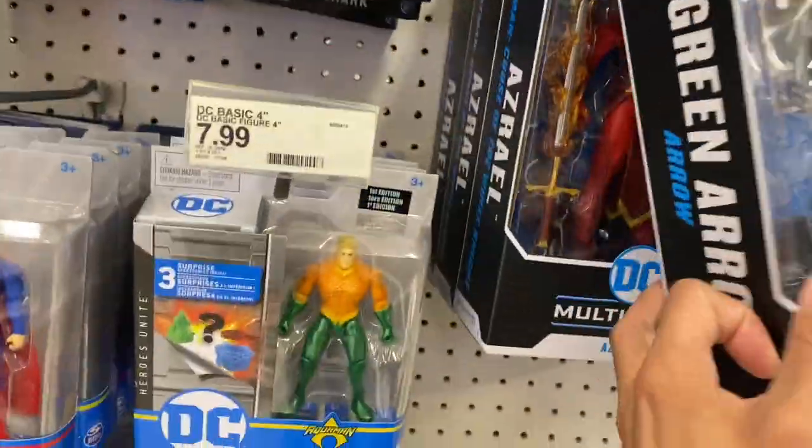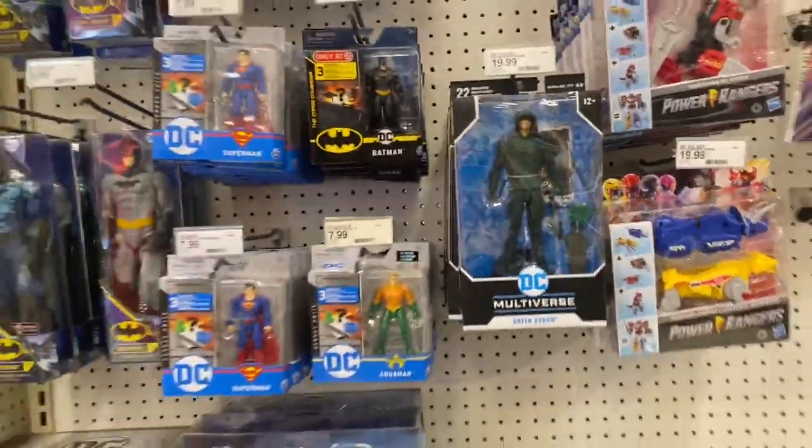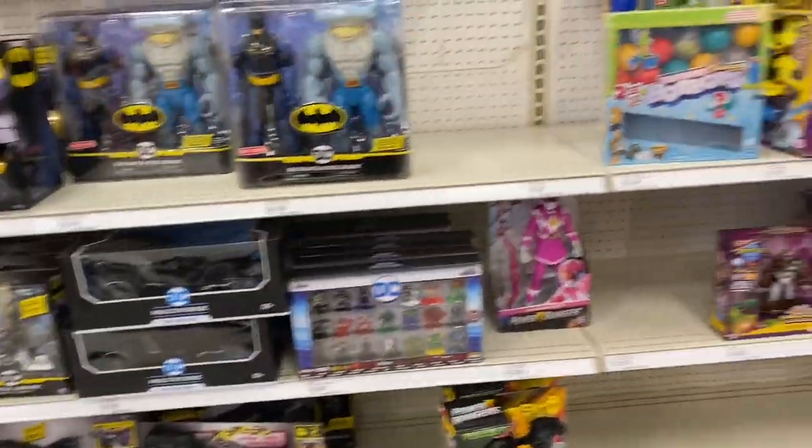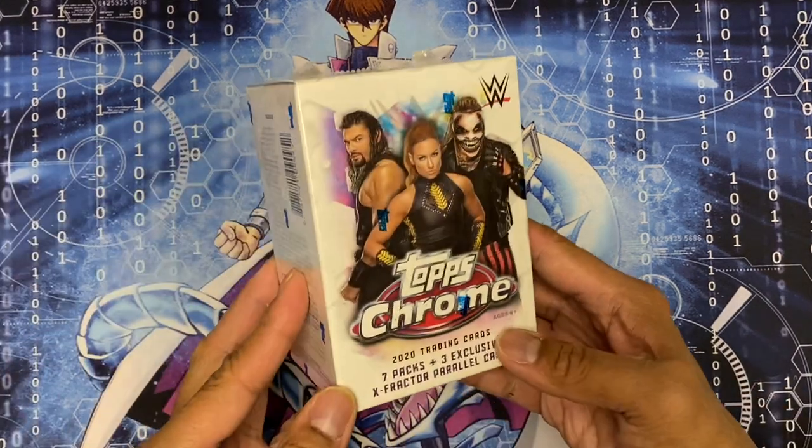For Multiverse they got three Azrael and Green Arrow from the show. Here's the haul portion of the video. I did go to two Targets and Third Eye Comics. The first Target in Brand - they didn't really have nothing so I didn't record. From the second Target in Waldorf I picked up 2020 WWE Topps Chrome.